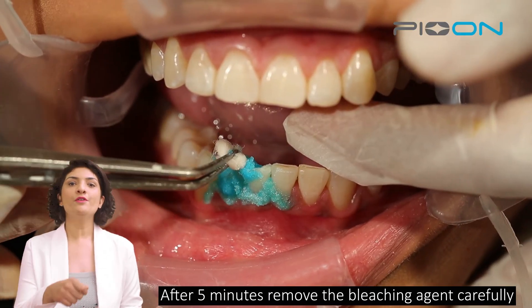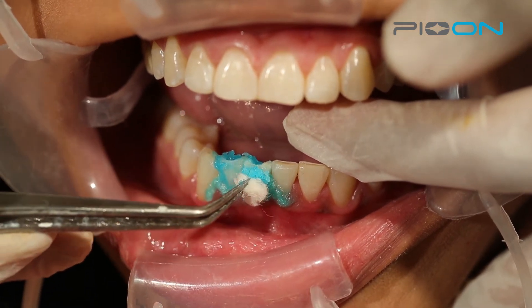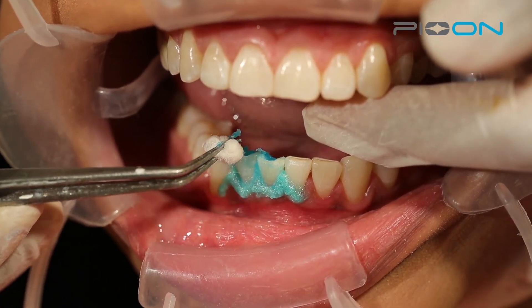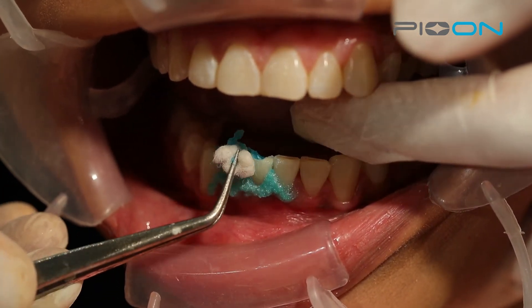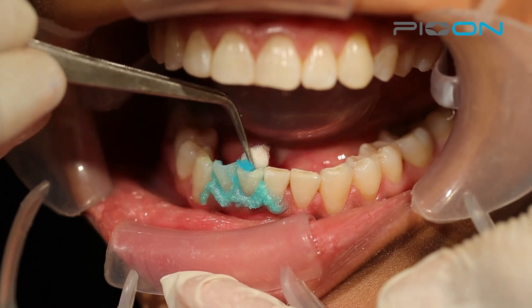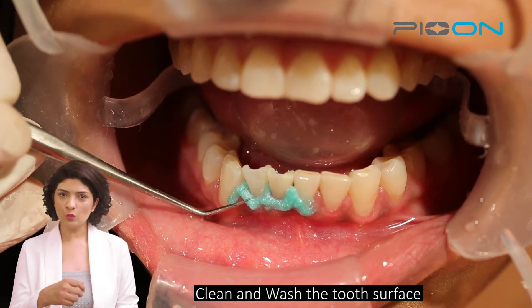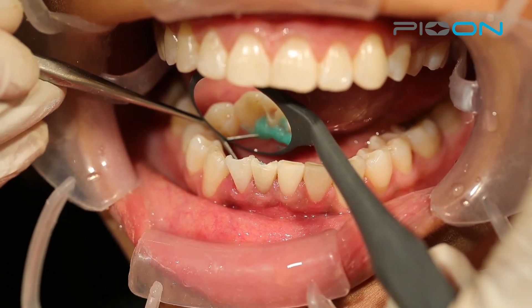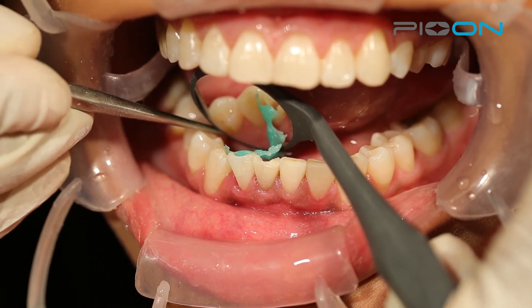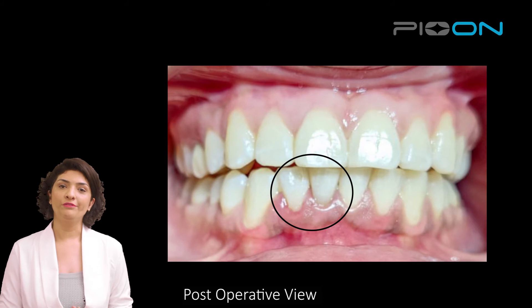After 5 minutes, we will remove the bleaching agent, clean the tooth surfaces, and remove the gingival barrier. Here is the postoperative view of the case.